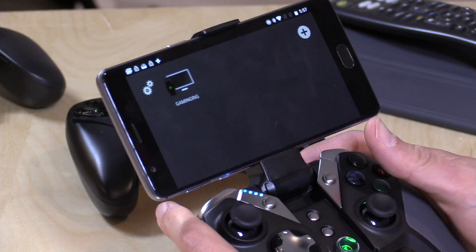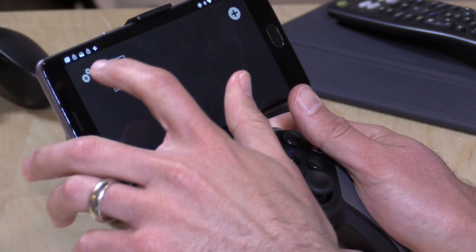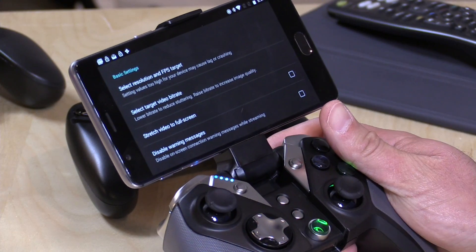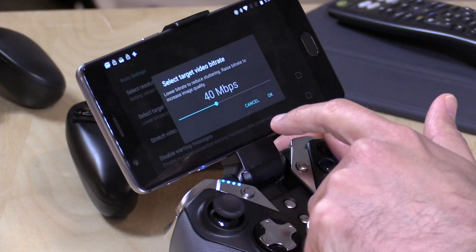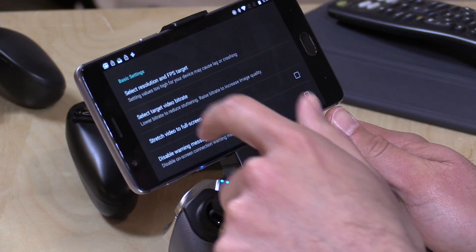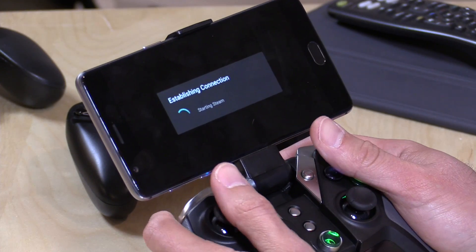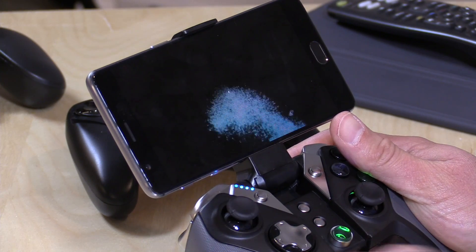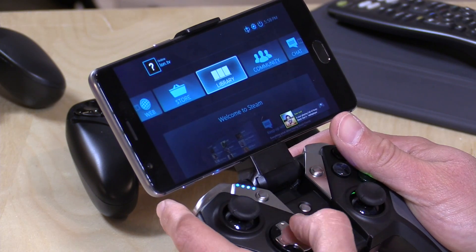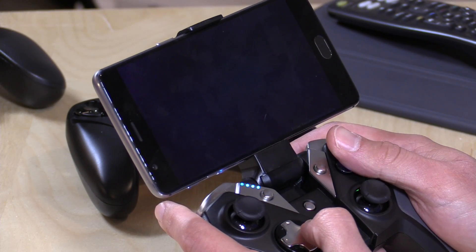We've got the OnePlus 3 now, and I have it connected to a GameSir controller — a rather neat controller. We're going to turn up some of the settings because we have a better network connection. This supports wireless AC, and we also have the greater resolution of the display on here. We have a 1080p display, so I'm going to set this to 1080p 60. We're also going to set the target bit rate at 40 megabits per second. We'll back out, connect to the gaming rig, and pop back into Steam and load up that same game we just looked at. Because this phone supports H.265, that will be the default it uses to get the video over to the phone for gameplay.